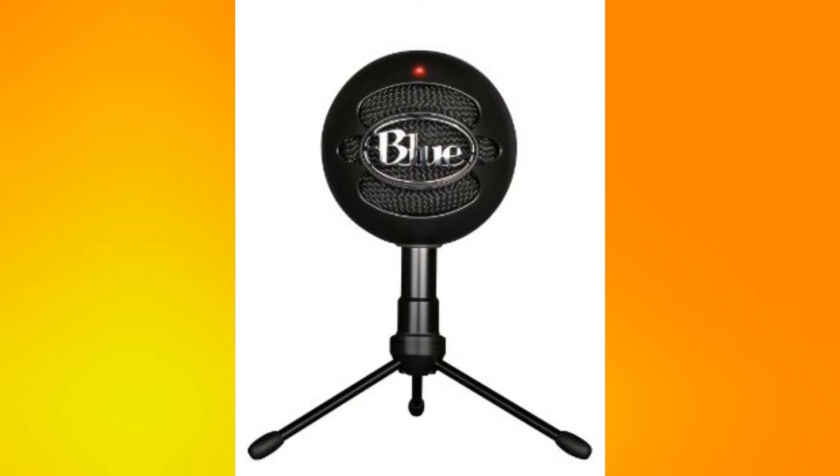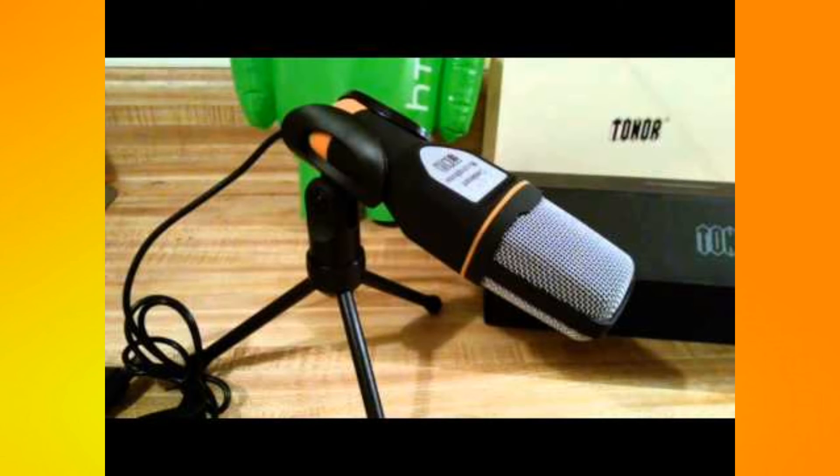Here is the Blue Snowball Ice microphone without any editing to the voice — this is completely raw footage. And this is my old toner microphone with no editing either — completely raw footage.